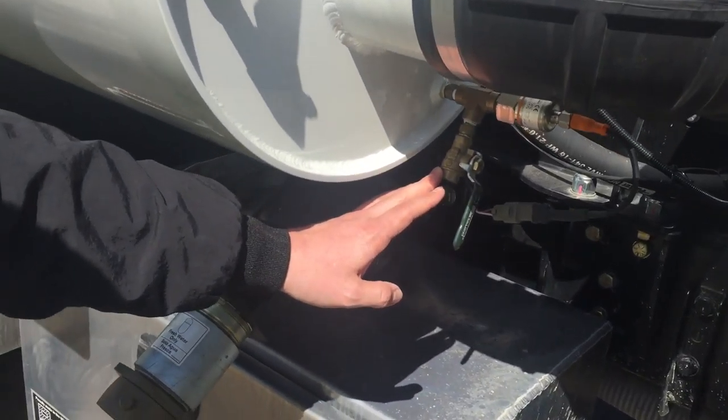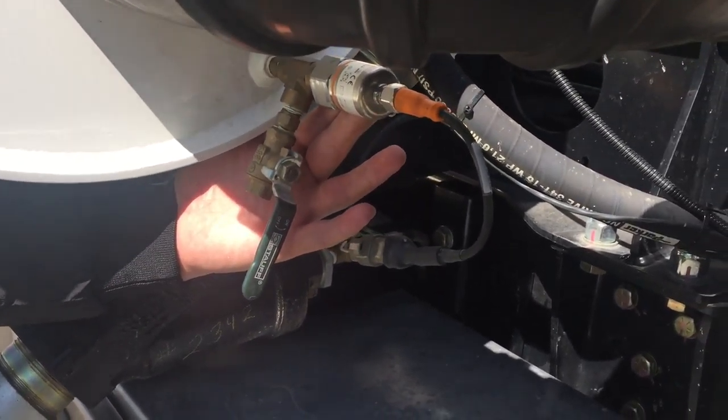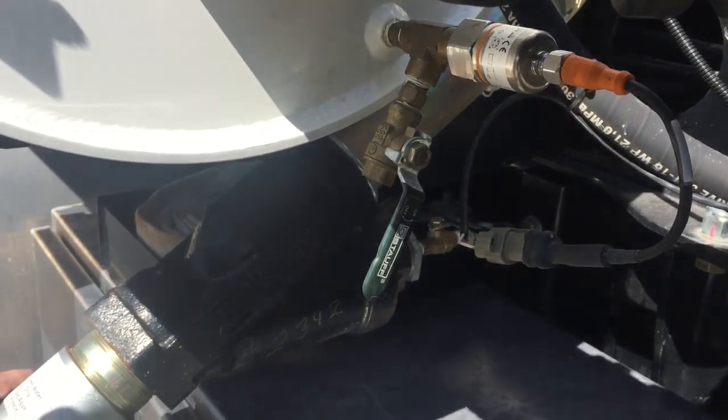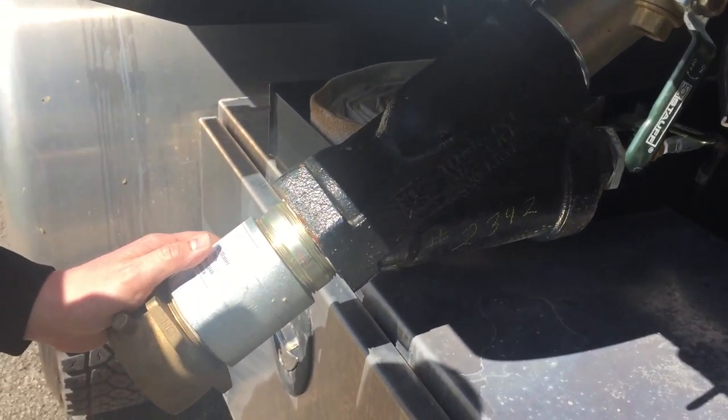Coming up just to the passenger side tank, you will see that you have your low water sensor there, and it has its own little purge valve used off of that handle as well. Very low maintenance — we barely use that valve that much.